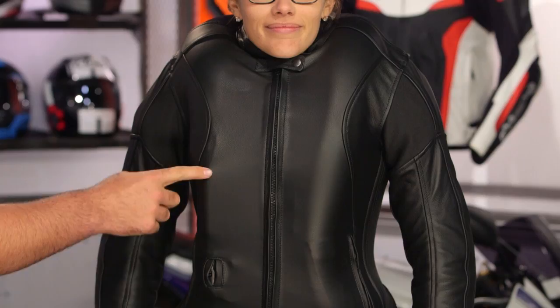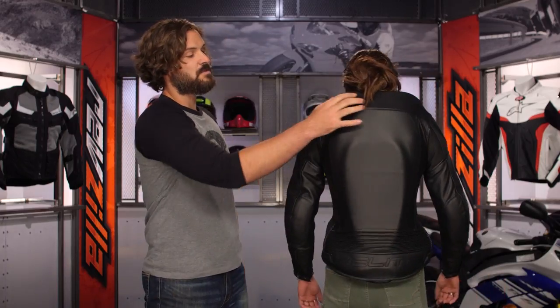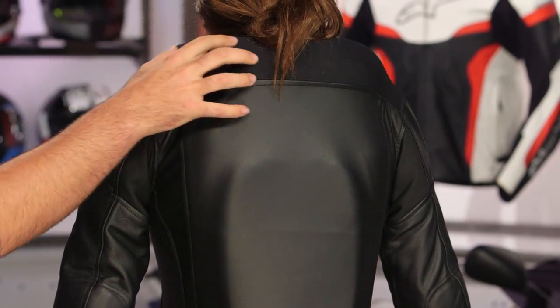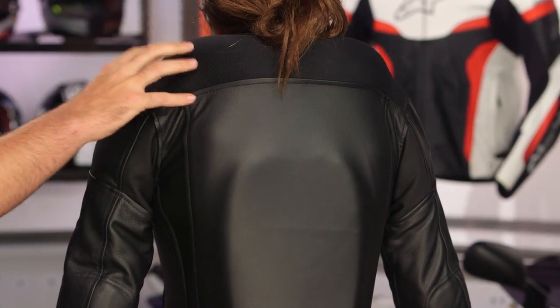And now the moment we've all been waiting for — inflating the women's jacket. This is the inflated version, and you can see that even inflated, you have clean lines where that air canister is in the front. Turning to the back, the stretch material does a great job — it mobilizes her head completely, and you still don't have to worry about any Velcro. The women's version really has a clean line to it even when inflated.